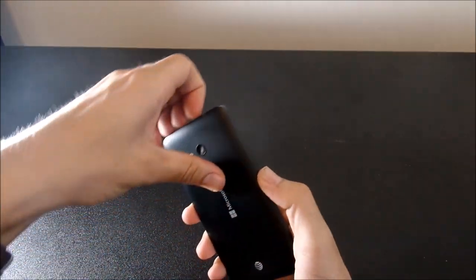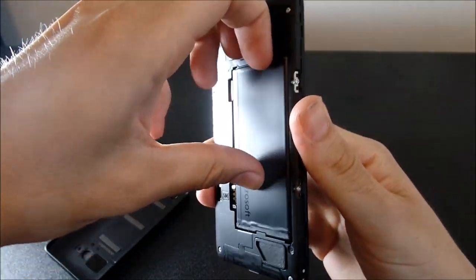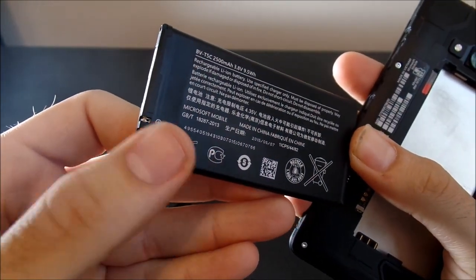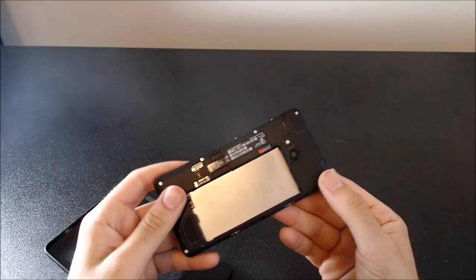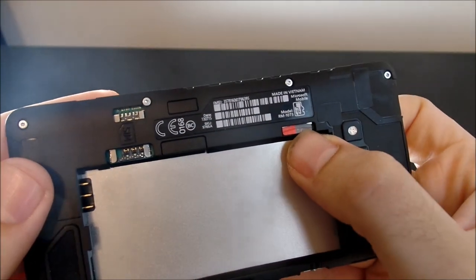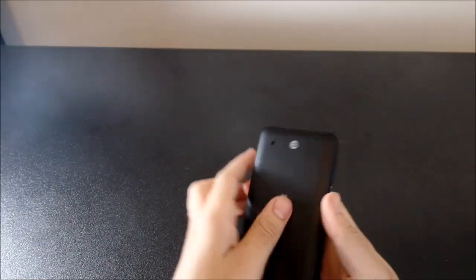You can pop the back of this thing off and you have a removable battery — a 2,500 milliamp hour battery — which is a thumbs up. That's a pretty high capacity for a 5-inch 720 screen. On this side you're going to see the slot for inserting your SIM card, and over here is the microSD card slot. I have a 32 gig in there, so it has quite a bit of options to expand.